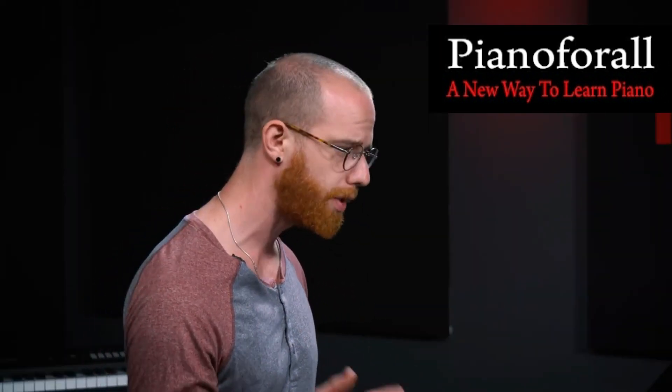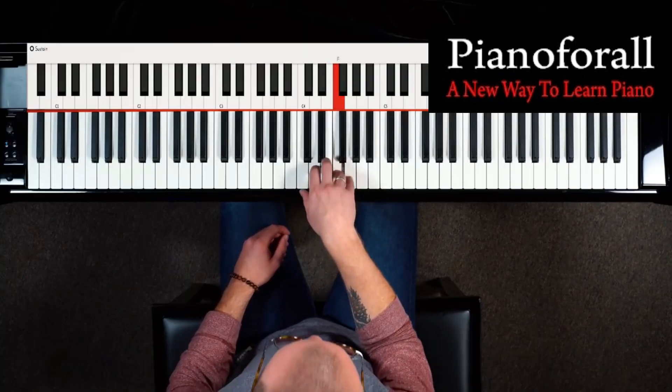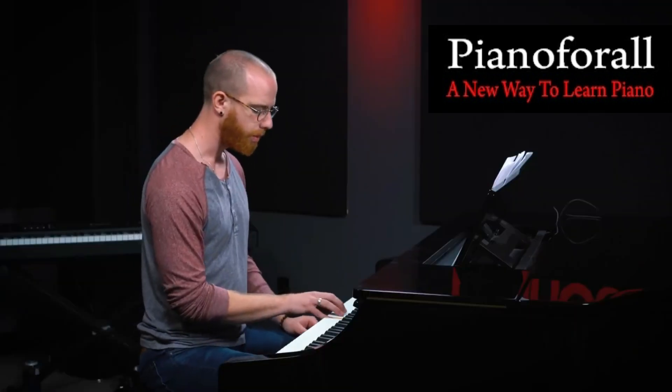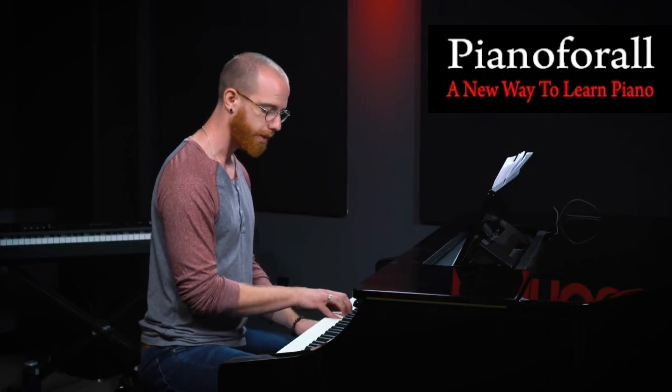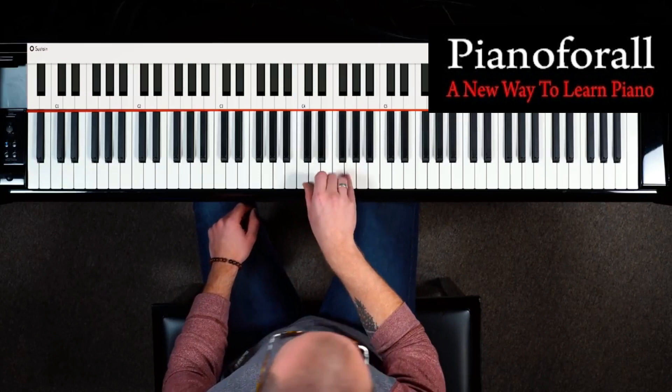The first exercise we're going to look at is just a simple five-finger scale. That's what we're going to use to demonstrate — it's just a C major five-finger scale, from C to G, going up every note.